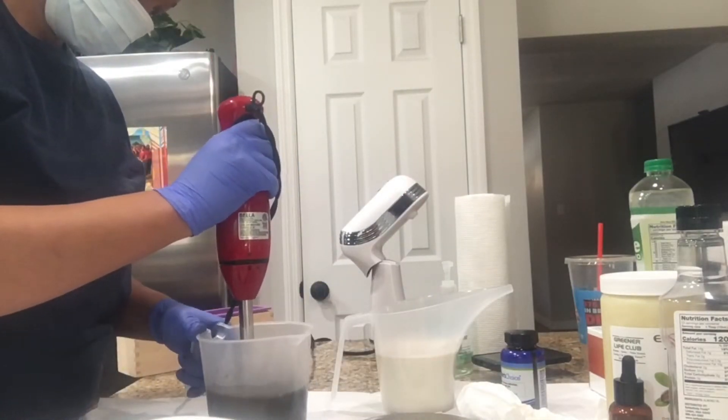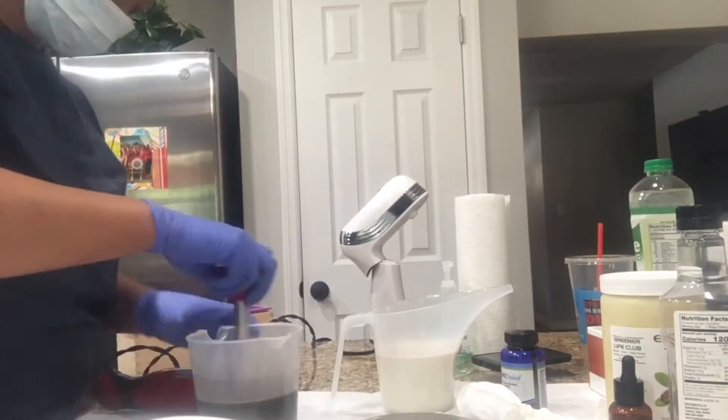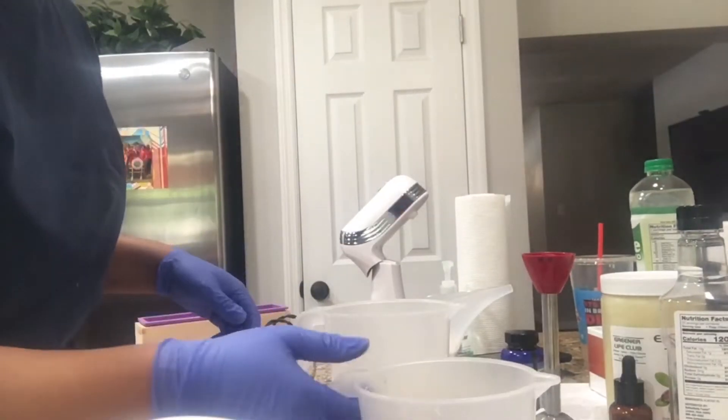I made three colors for the soap, so I divvied out the total amount of fragrance and put it in each color. There you see me stick blending each color.